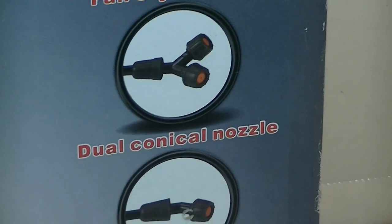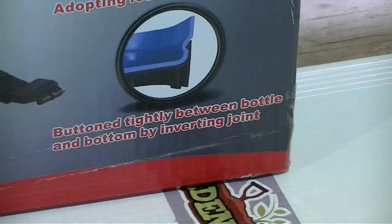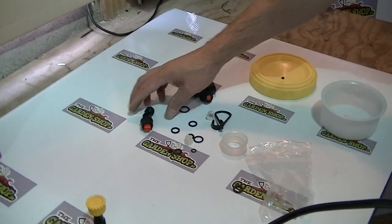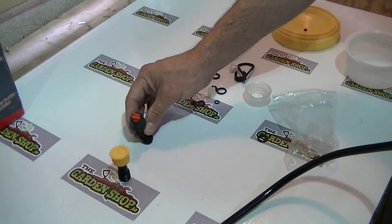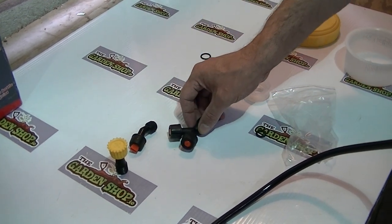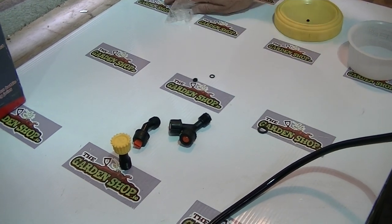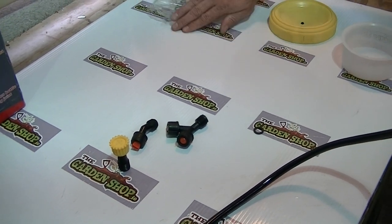We basically have the following nozzles: we have the four-hose one, we also have the fan nozzle, and then we have the dual conical nozzle, and finally just your standard single conical nozzle.